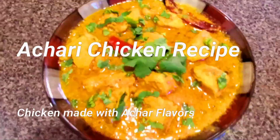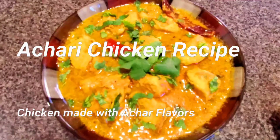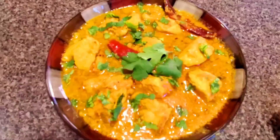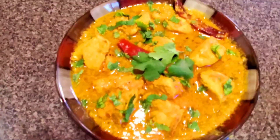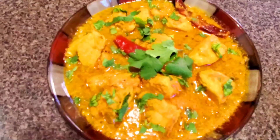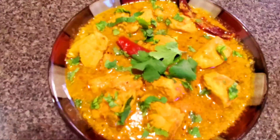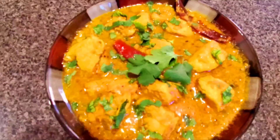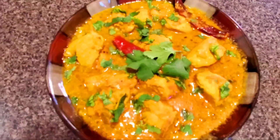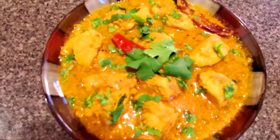Today I thought it would be fair to make a non-veg recipe, so I am making Achaari Chicken. I used one whole chicken with bones — you can also make it with bone-in chicken. So let's start.